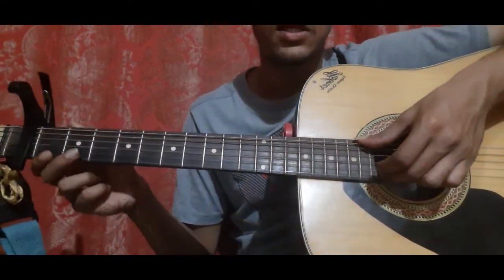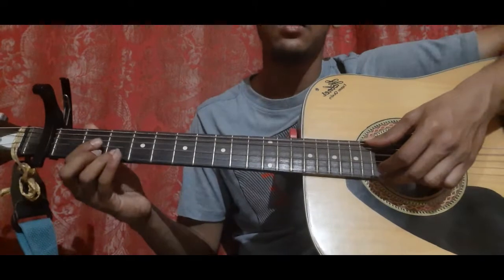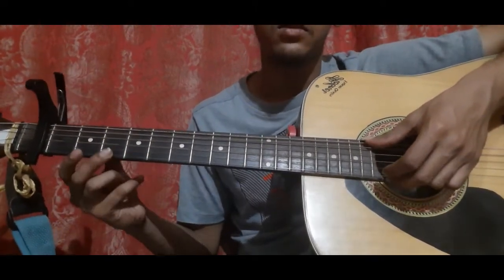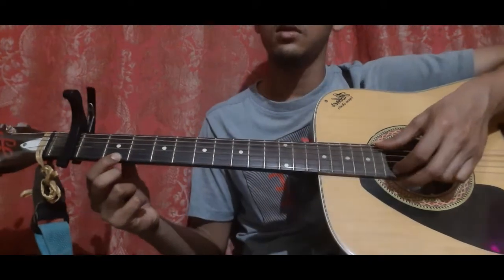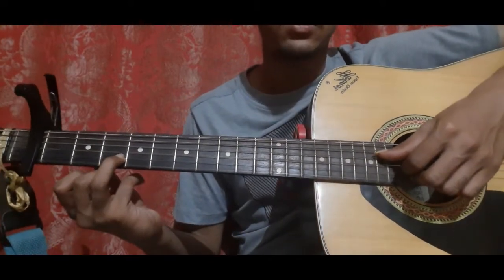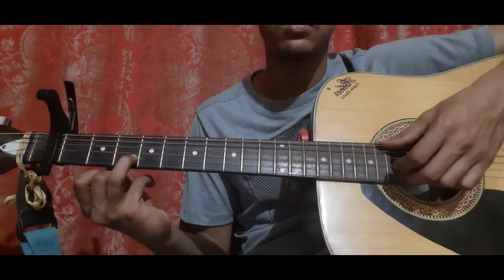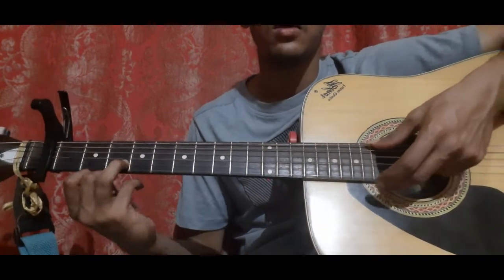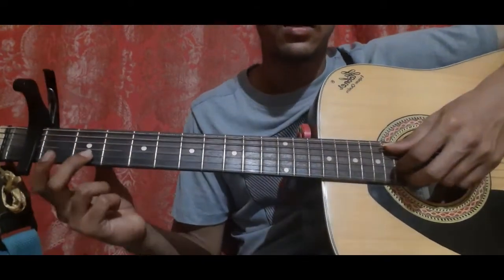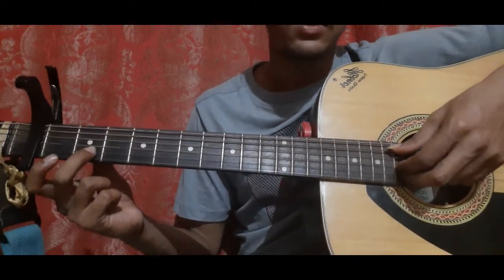Then repeat that pattern one more time: open on second string, second fret, second string, D shape. Open on first string, slide from three to five, then first string second fret, first string open. Ring finger on second string third fret and pick the fourth string, third string and second string all three together. Second string third fret once more. First string open. Second string second fret and pick the fifth string, the third string and the second string all three together.